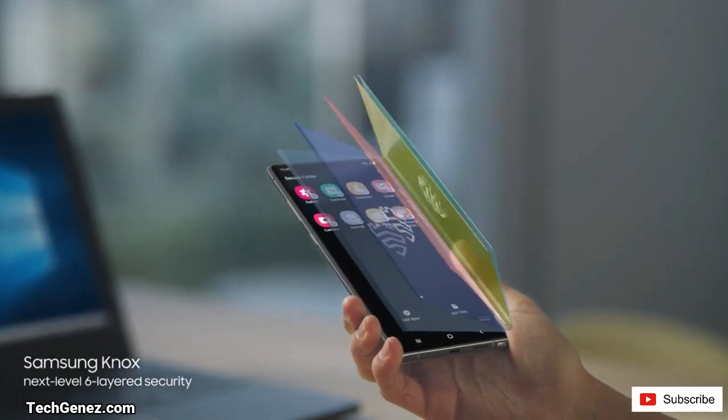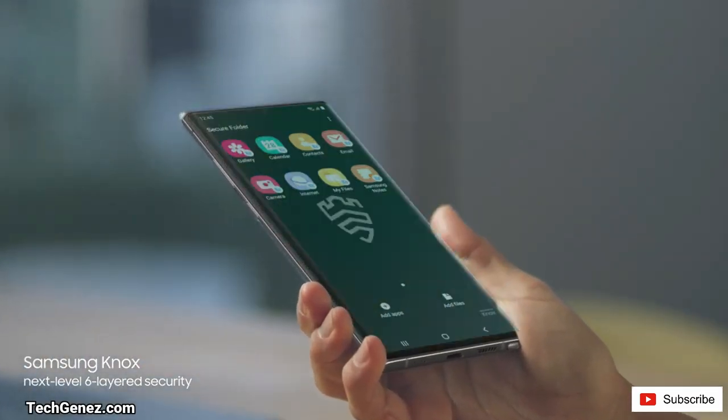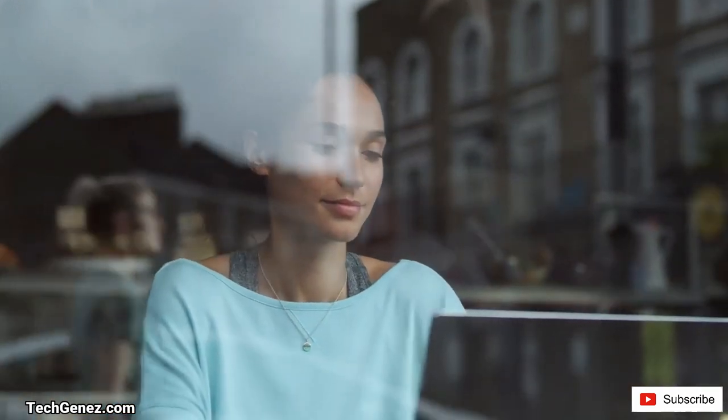Let's have a look at the security. It comes with Samsung Knox antivirus protection, and also the fingerprint sensor is built within the screen — the screen of your phone is where you find the fingerprint reader.